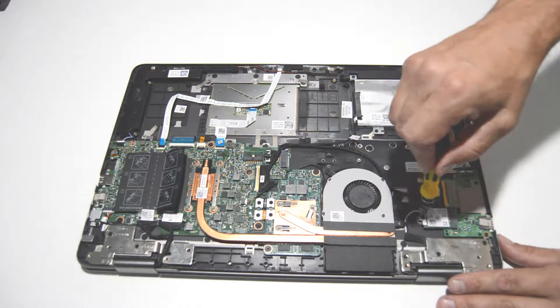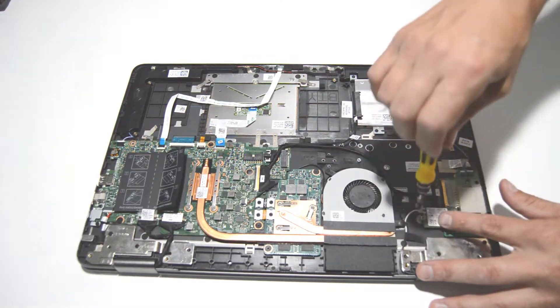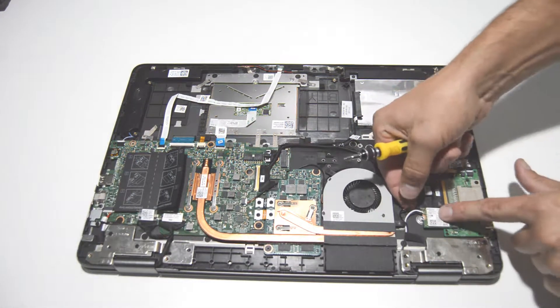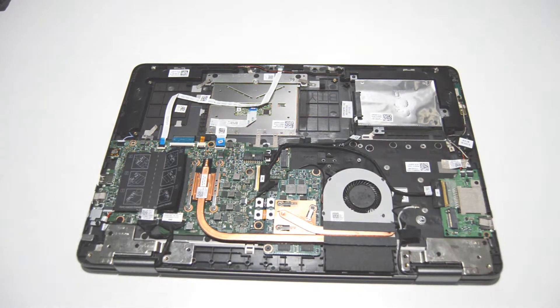Next, the Wi-Fi card. Remove the bracket holding in the antennas, just lift those antennas straight off, and then you can pull the card out.